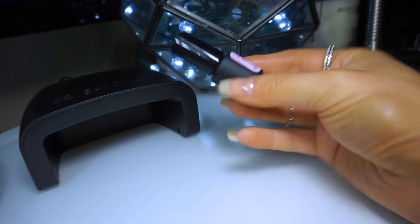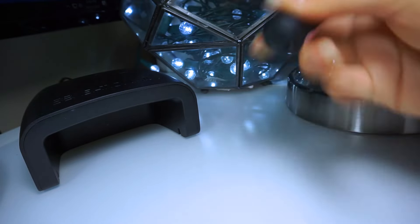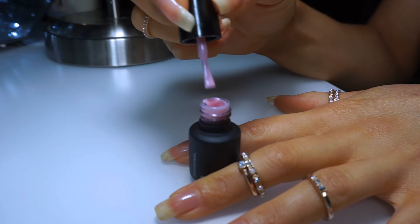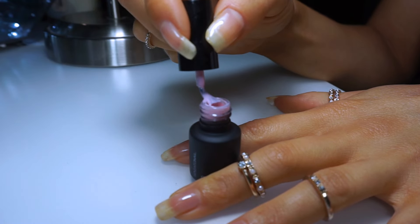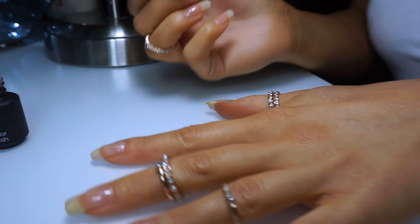So the gel polish is our next step. This is the one that came in the kit — the pink chiffon. The instructions say to shake it vigorously, so we give it a good shake. Remember, gel polish is super thick, so you only need a little bit because a little bit goes a really long way. Make sure you are taking off the excess — go around the neck of the bottle if you need to. You really don't want it to overflow your nail bed.